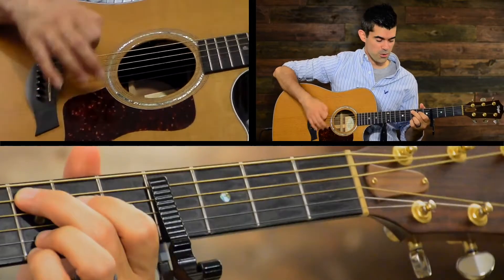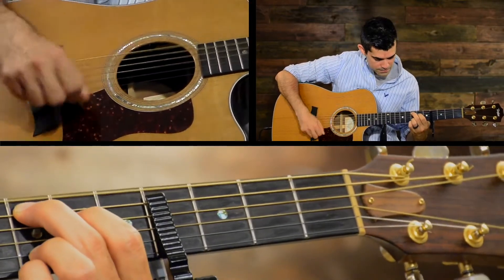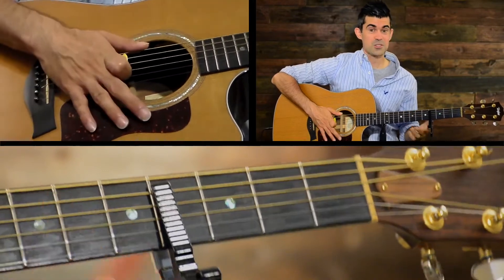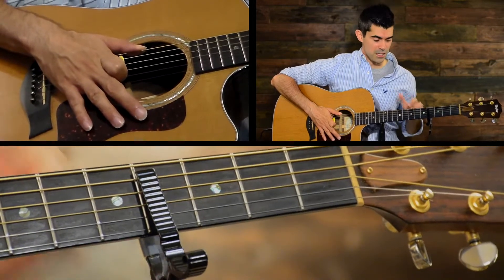And then anytime you get to that 4 chord you can strum every string. So that's a really cool trick you can do if you're in the original key.